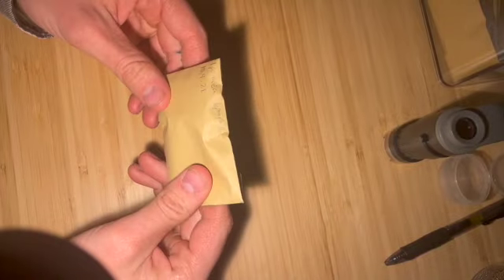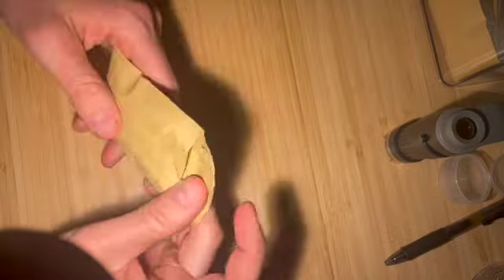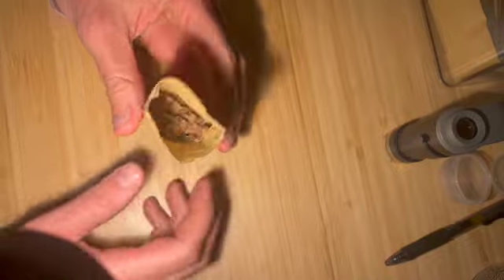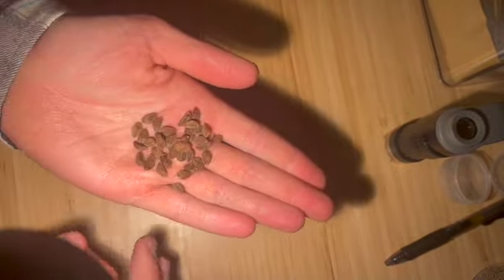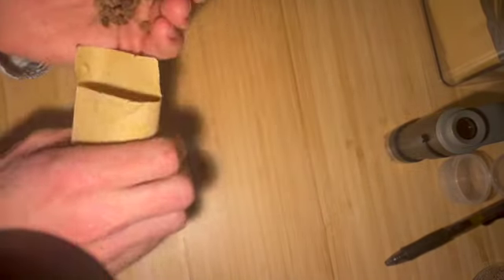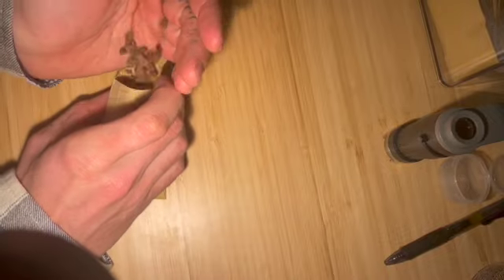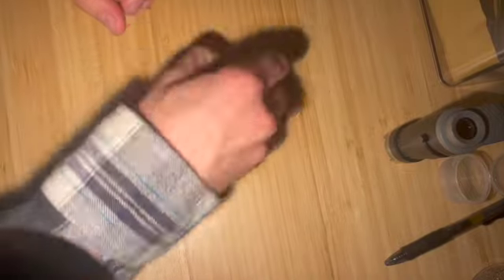I've got here Ipomoea leptophylla seeds — collected these back in October. You can see I've got quite a few left; I've grown some out already. They're nice fuzzy little seeds, but they have a pretty impermeable seed coat, which is hurdle one to successful growing. If you do collect, watch out — I've noticed they have a tendency to be bored through by something, I'm assuming a type of beetle.